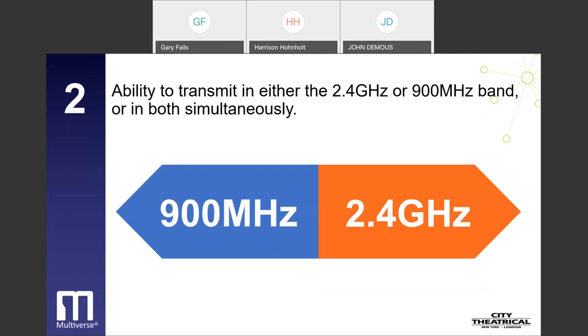The second breakthrough is the ability to transmit in either the 2.4 GHz or 900 MHz band, or in both simultaneously. While most wireless DMX systems operate in the 2.4 GHz radio spectrum, Multiverse systems are capable of operating in the 900 MHz ISM band, which is licensed for use in North America only. Users can broadcast on both frequencies separately or simultaneously, depending on the Multiverse product, and can configure their systems for optimal performance. The 2.4 GHz band has always been an area of choice for wireless DMX, but 900 MHz has now become a good choice also.